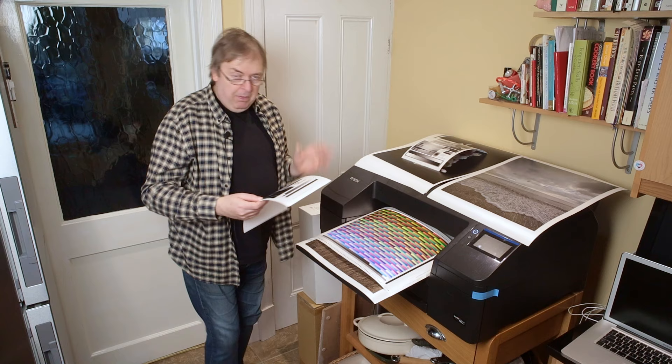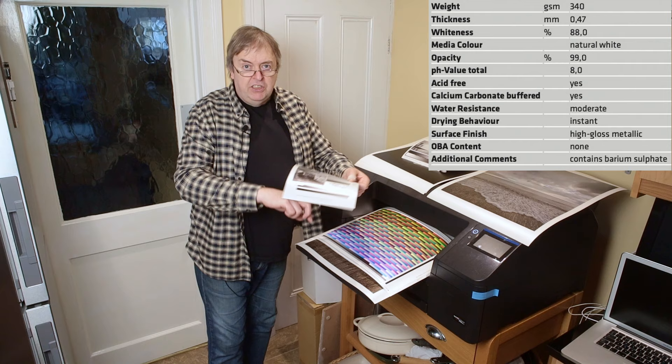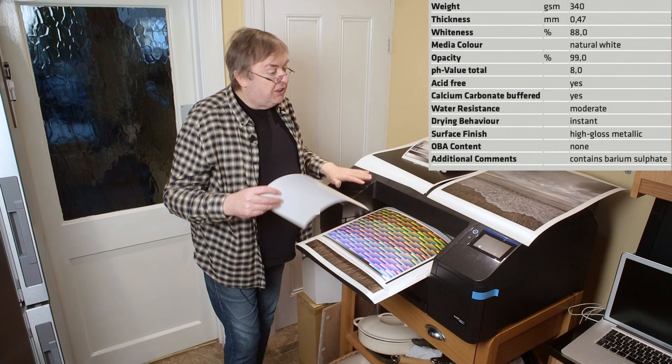Hi, my name's Keith Cooper, Northlight Images, and in this video I'm having a look at a very interesting metallic paper. The actual paper is Hahnemühle Photo Rag Metallic 340 grams. So it's 340 grams, quite stiff, and that does flatten out well. This is off a roll that I've got in this.